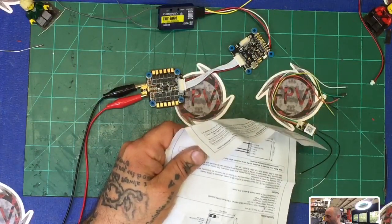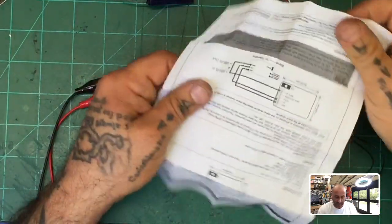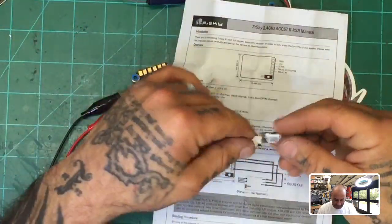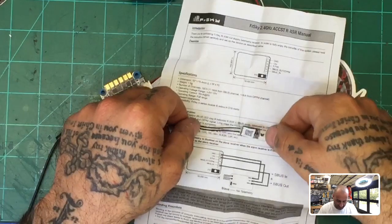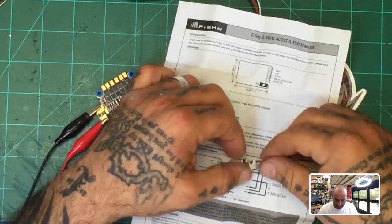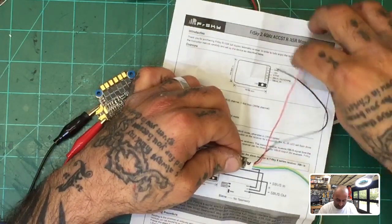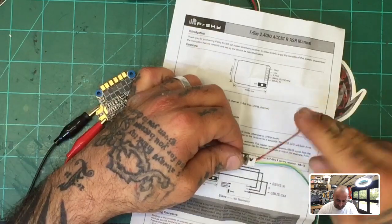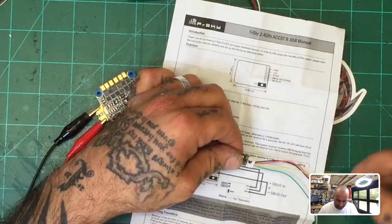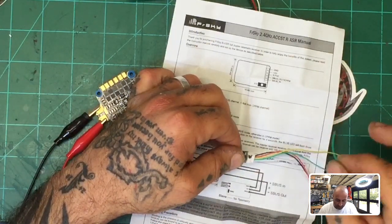One of the most important things I want you to see is the layout here — this is laid out exactly how it is in the manual. So let's look at the wire colors real quick. Ground is obviously going to be the black wire and five volts is going to be the red wire — that part's normal. Now, unless you're running S port, go ahead and leave the yellow wire out, you're not going to be using it.